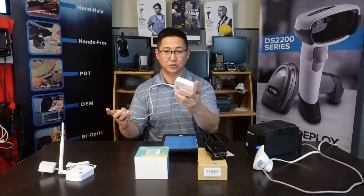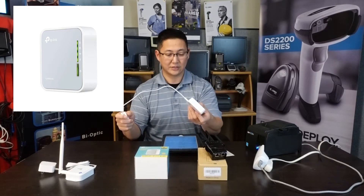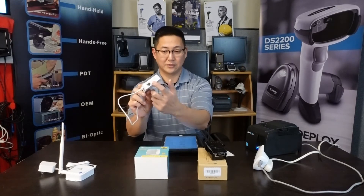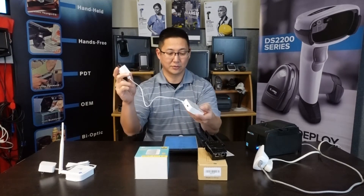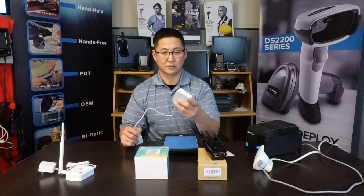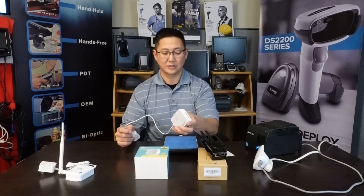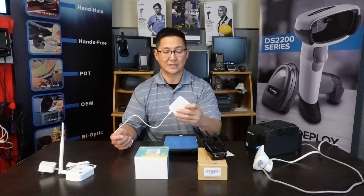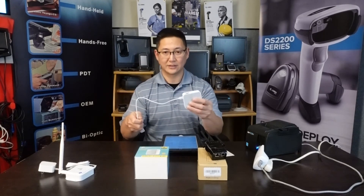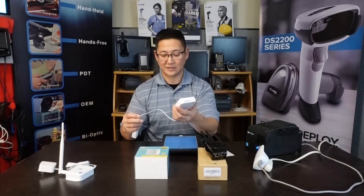Next we have a travel router. We thought this would be a little different, but essentially it works the same way. It's a different shape — there's an Ethernet port and it's powered through USB. It has different modes, but the mode you're going to use is the range extender mode, also labeled as access point. Normally when you use it as an access point you need a wired connection, but here you want to extend the network.